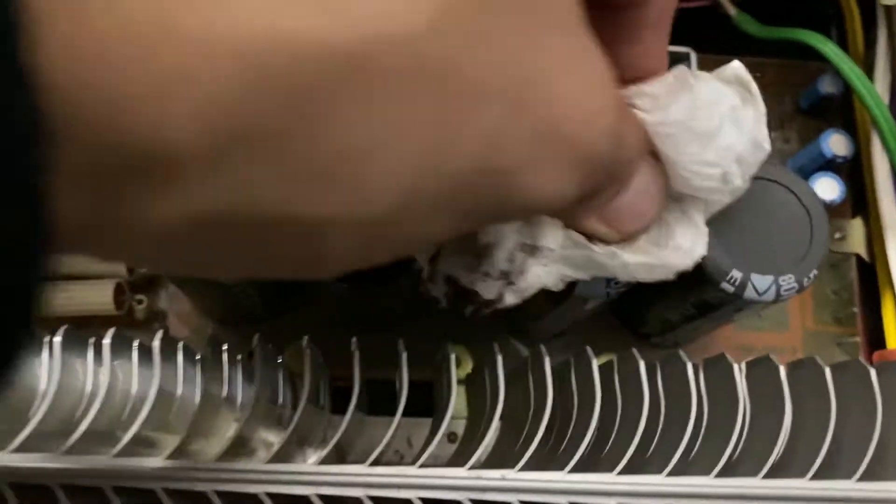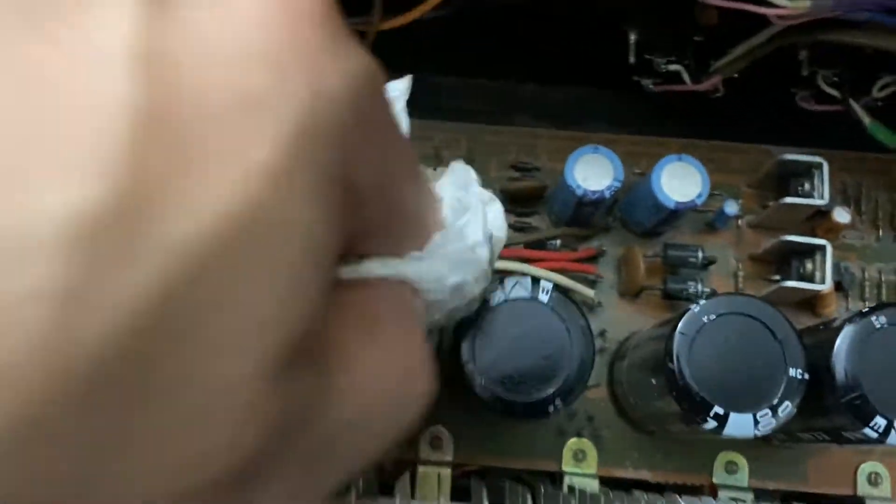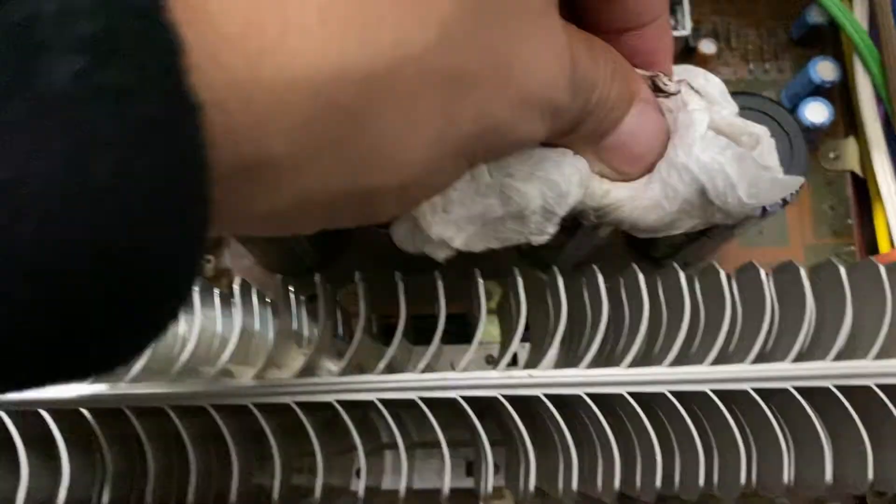This is the first cleaning right here and I finalize it for the second cleaning. Very nice receiver, guys.